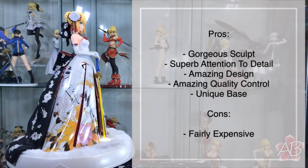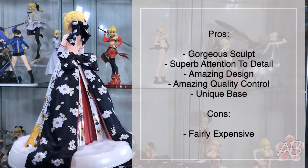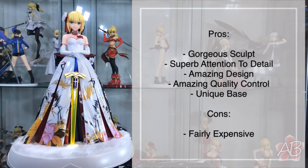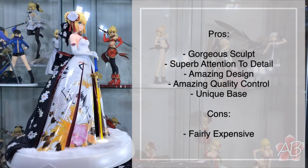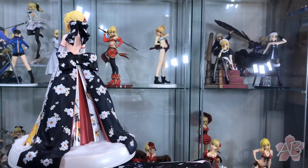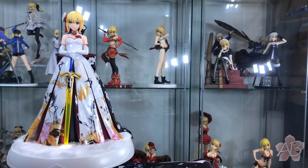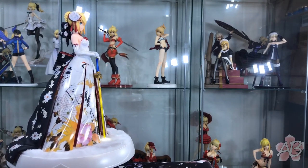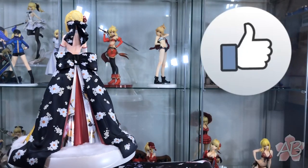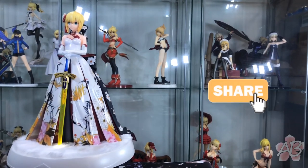Alright, end of the video. As usual I will post the positives and negatives of my take on this figure. This is probably one of the best, if not the best, Saber figure that I own. She is just amazing — the face sculpt is just gorgeous and Alter's attention to detail on the dress is just phenomenal. I will post a screenshot of where you can currently get this for the cheapest price. If you liked this video, I'd appreciate a thumbs up, a subscribe, and if you want to help the channel grow, a share as well. Thanks for watching, I'll see you next time.